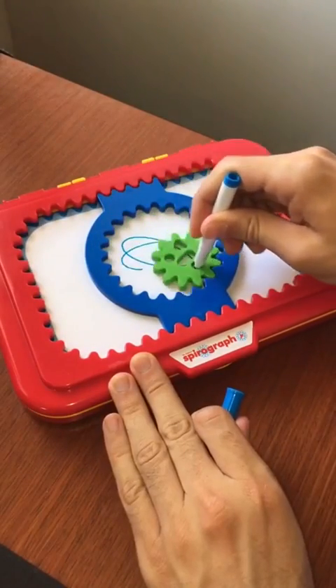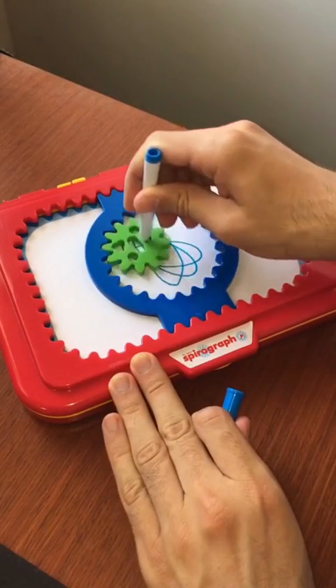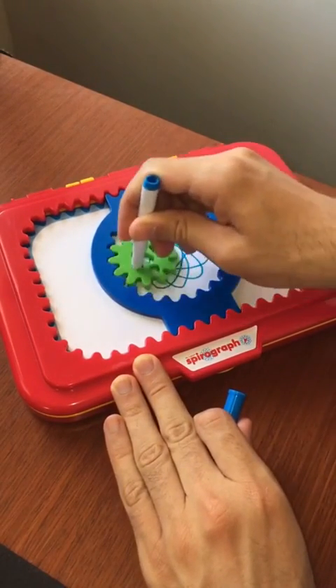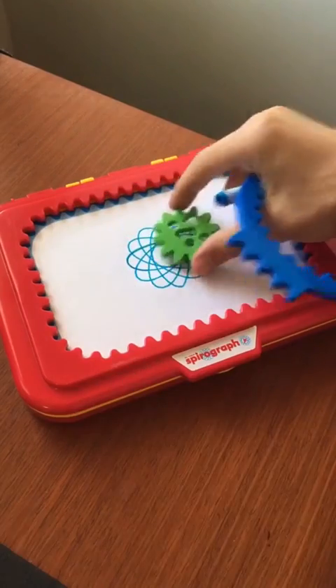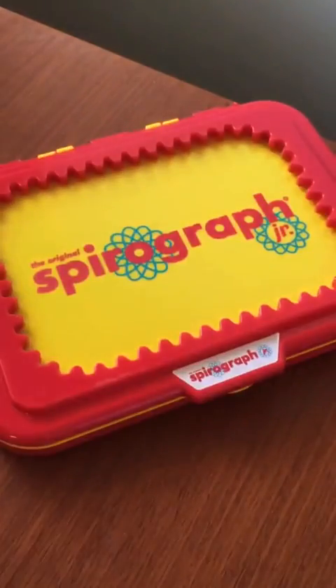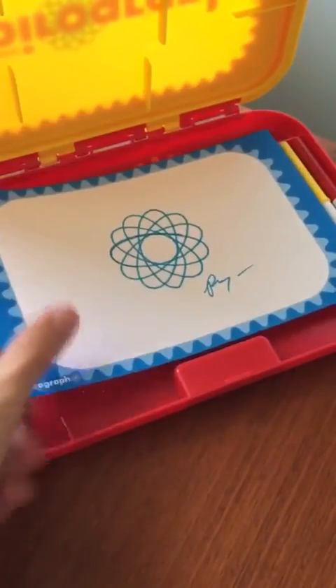It's really fun and easy. You use a marker to move the gears around the inside teeth of the blue gear ring. And after a few cycles, it creates a geometrical design. And honestly, I don't know what it is, but this toy kind of mesmerizes me. I find it kind of relaxing.